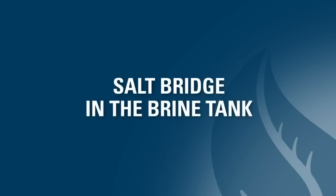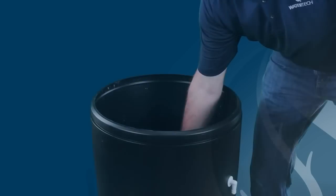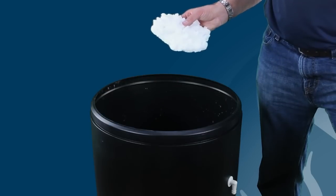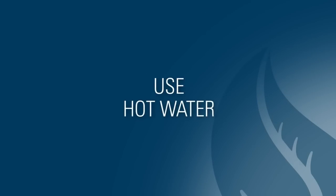The next possible cause could be that a salt bridge is formed inside the brine tank. To check this, you'll likely need to remove enough salt from the brine tank to see if a bridge has formed lower in the tank. A salt bridge will usually be a solid block or plate of salt taking up volume in the brine tank. If you find this, you'll need to break out the salt bridge and remove it. Be gentle, as the brine tank could crack as you're removing the salt bridge. Hot water can often make breaking up a salt bridge easier.